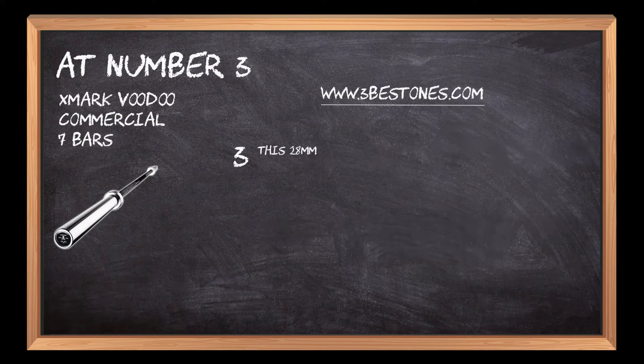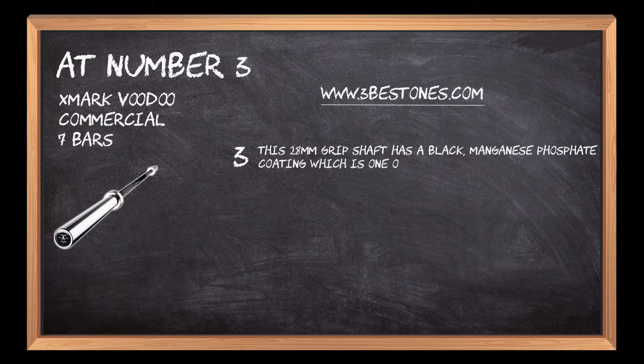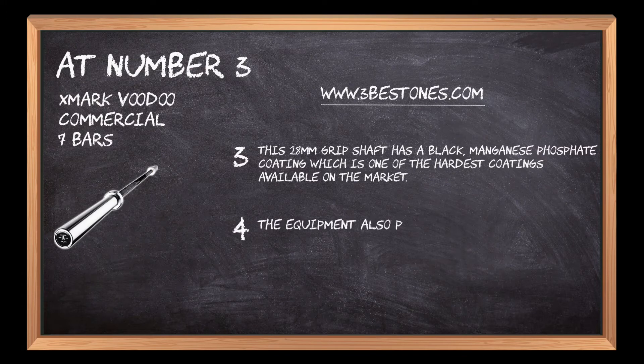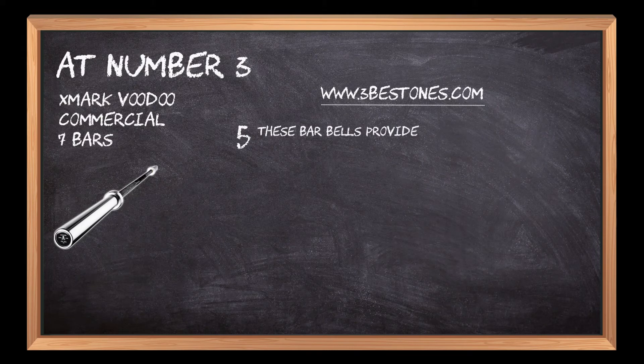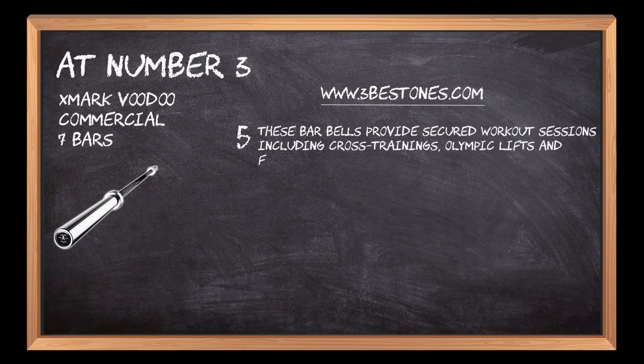This 28-millimeter grip shaft has a black manganese phosphate coating, which is one of the hardest coatings available on the market. The equipment also provides sustained abrasion resistance and ensures longevity with light conditioning of oil. These barbells provide secured workout sessions including cross training, Olympic lifts, and functional training.